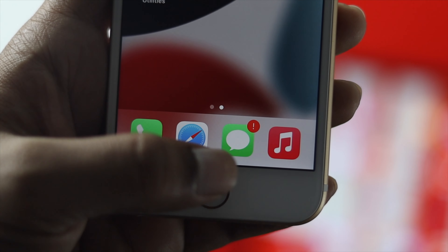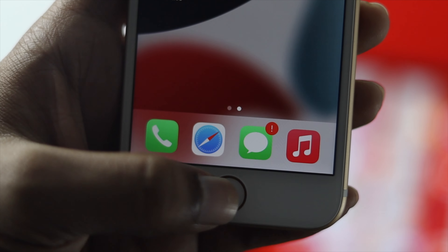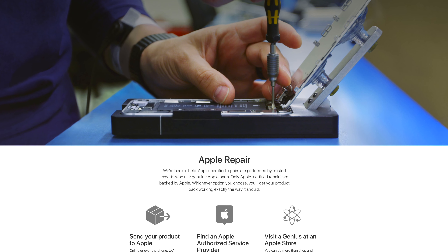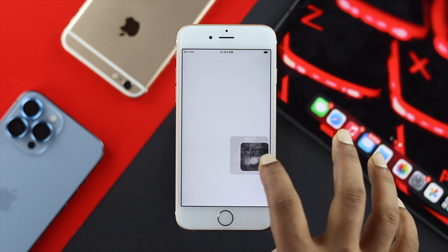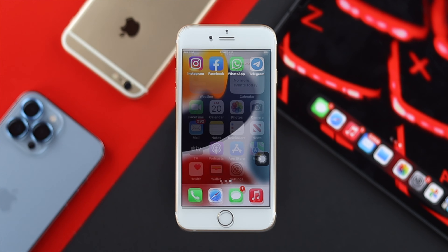By this time, we can tell you that mostly this problem occurs because of a hardware-related issue. To address a hardware issue, you of course need to go to AppleCare. But before you go, there is one workaround that lets you use your iPhone 6s and 6s Plus without even using your home button.